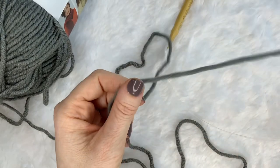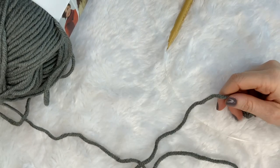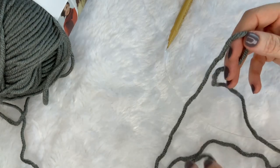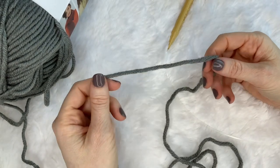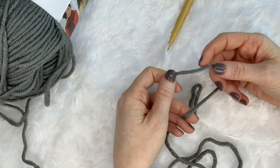Hi, this is Courtney with Ginger Knots and today I want to show you how to knit. If you are a crocheter who is intimidated by knitting, this is the video for you — because that was me a few years ago before I learned how to knit. So we are going to be showing you continental knitting today.